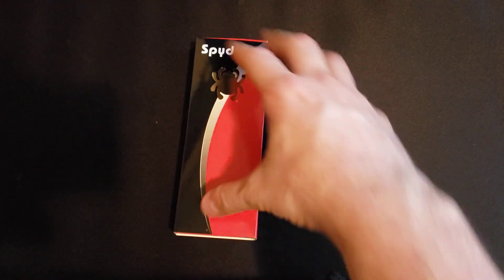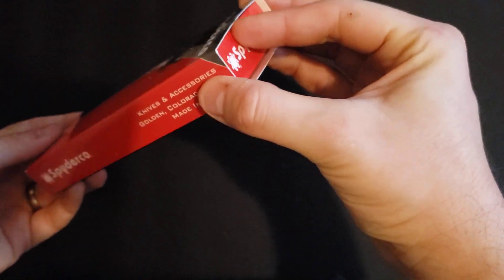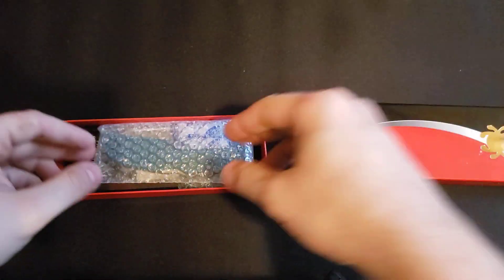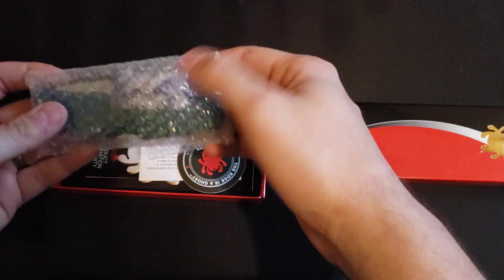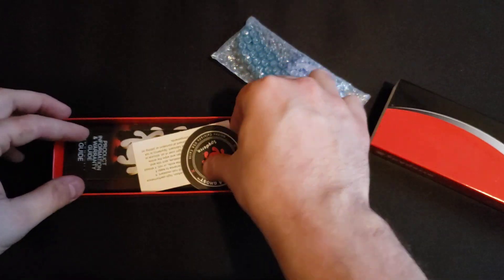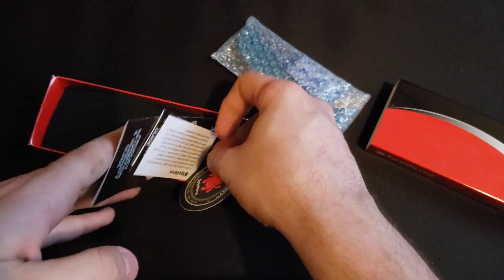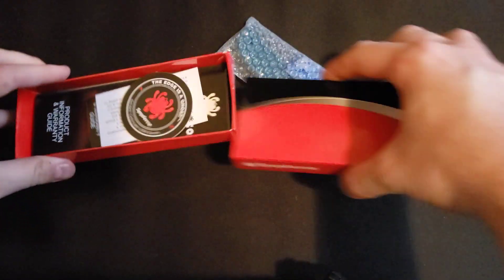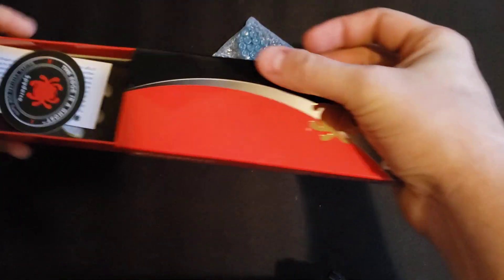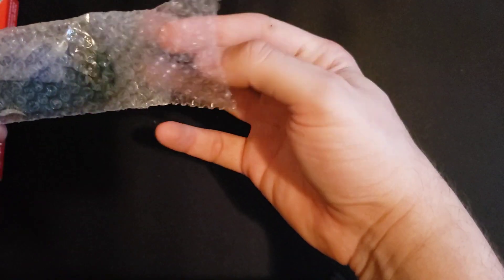So this is Spyderco — slide this out of the way. This is the Spyderco Endela, and K390. So set this to the side. Spyderco sticker stuff, all that good jazz. Alright, put the box back up and set it to the side. If you've been around, you know what to expect from Spyderco.